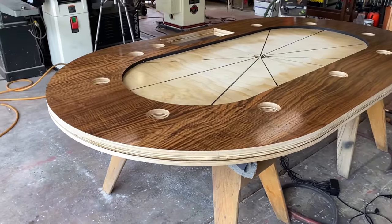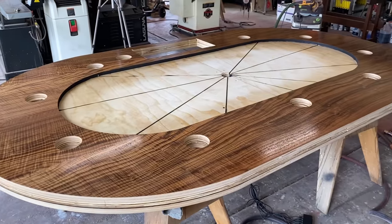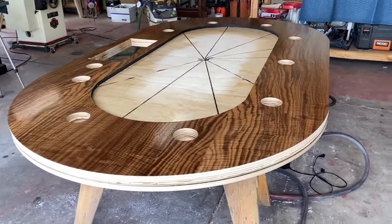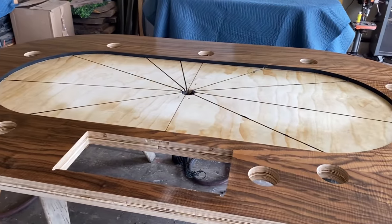All right, update time. We just finished spraying the top of the poker table. Did a semi-gloss on it — didn't want it too shiny and be intrusive when playing. Came out real nice.